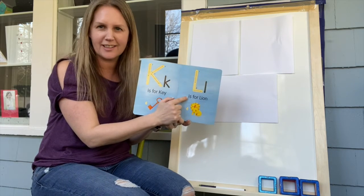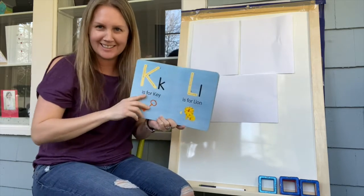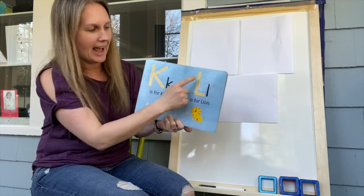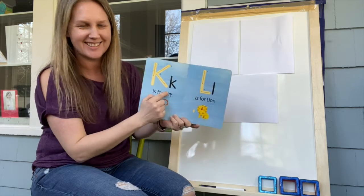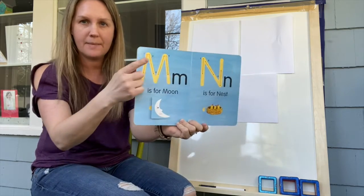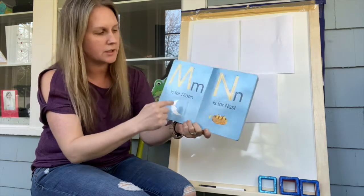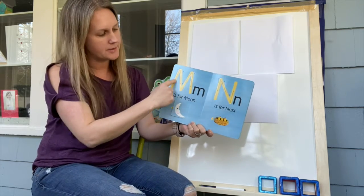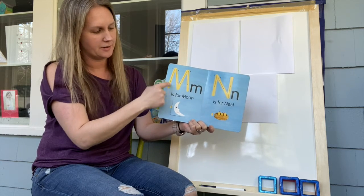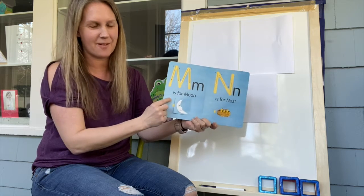Then we move on to L. L is for lion — can you roar like a lion? Roar! L is for lion, nice job. Then we go to M. M is for moon — mama moon. Can we make an M? Come down, down, up, and down. So we go down, down, up, and down. Nice job, friends!